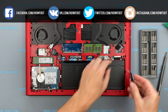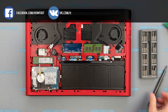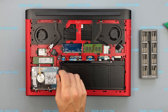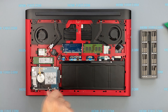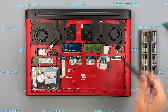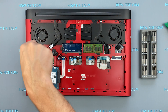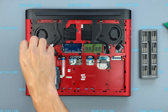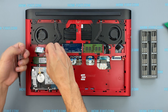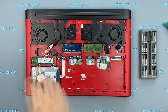Disconnect the battery cable from the motherboard. Remove the battery and M.2 SSD.